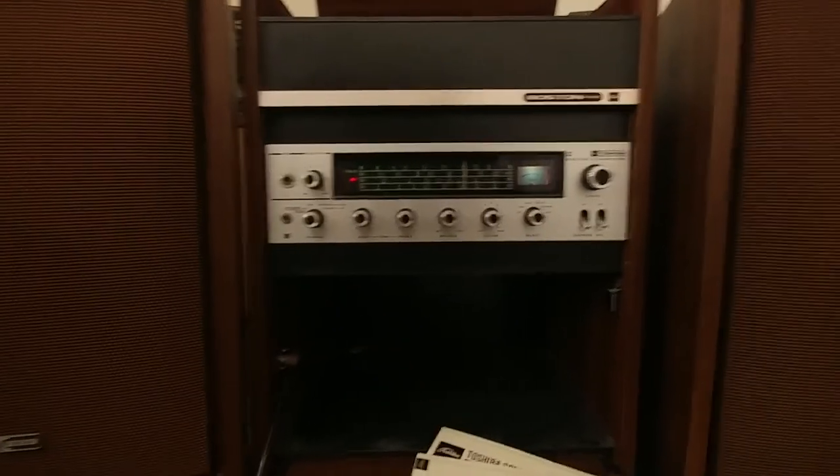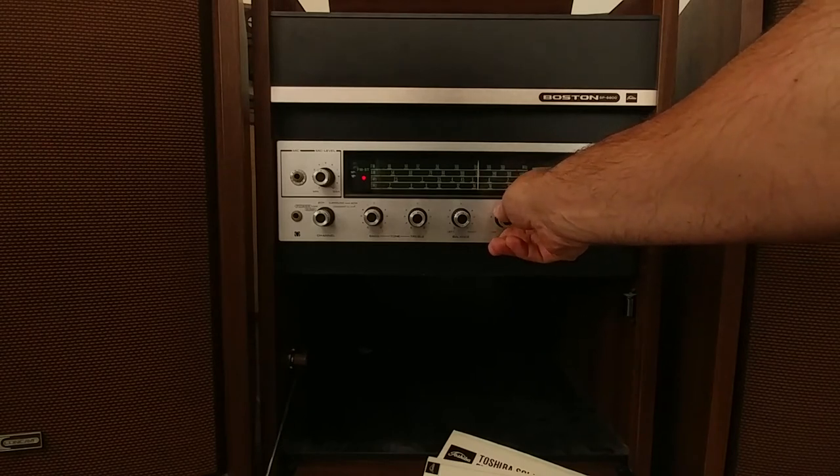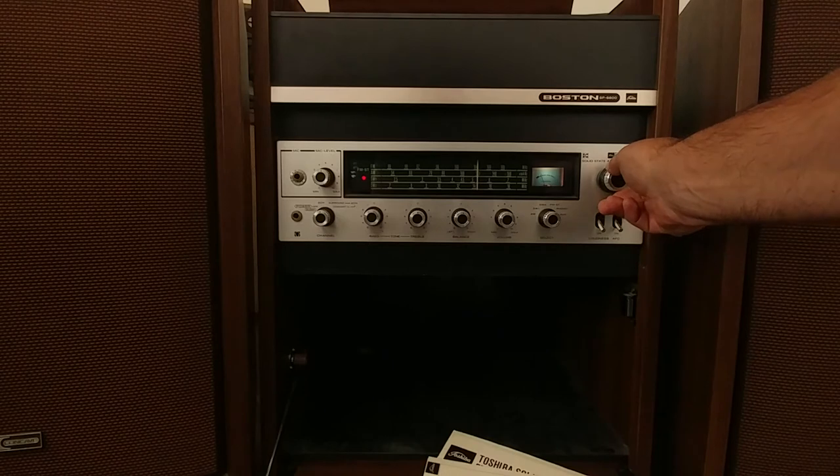I'm going to play some radio on it. It's already hooked up. We're going to change the channel — that's not the type of music I listen to.